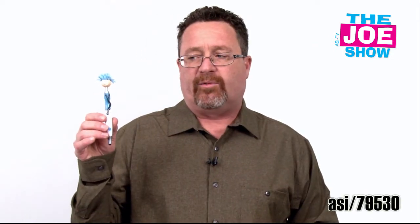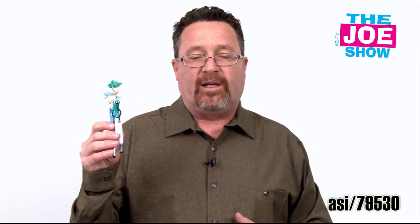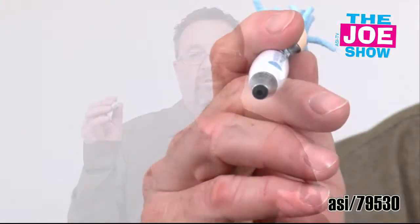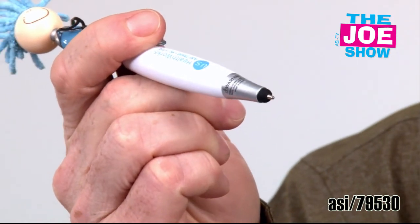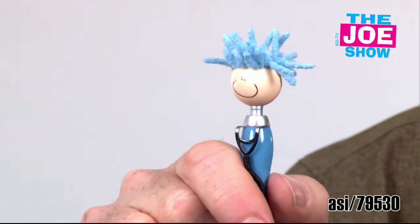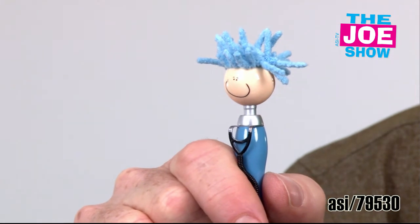I'm going to show you the next product. I've got two different colors here — a blue one and a green one. It's really cool. It's a stethoscope pen with a little mop top. That mop top is actually microfiber so you can clean your touchscreen devices with it. It does have a stylus on the end so you can actually operate touchscreen devices, whether it's your own cell phone or you're going to a deli to order a sandwich.